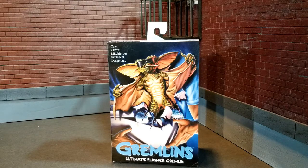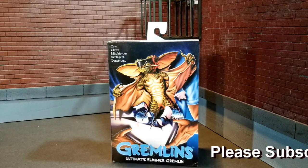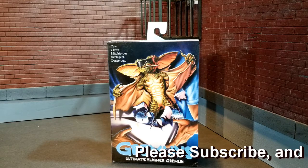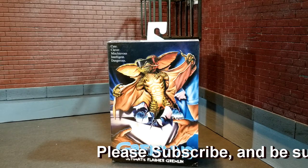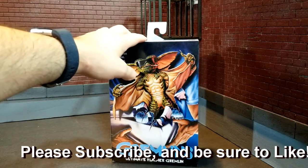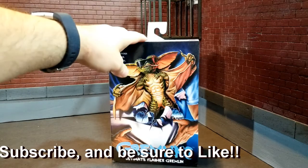Hello and welcome to my toy corner. I'm going to take a look today at Gremlins. I recently featured the Gizmo and the Mogwai, and I held off as long as I could, but I just kept looking at this Flasher Gremlin and cracking up. So finally, thanks to my wonderful spouse, I was able to obtain this guy. I'm going to show him to you, take a look, and open him up.